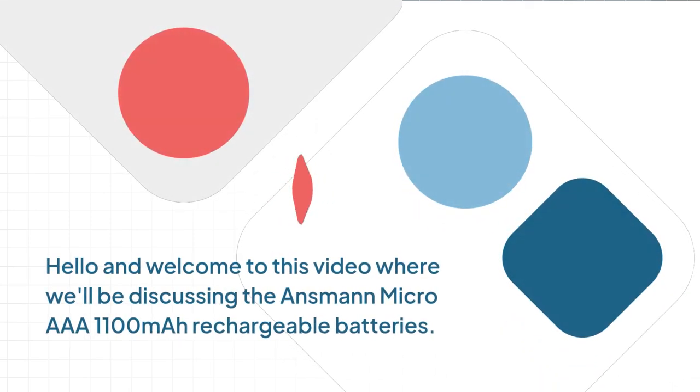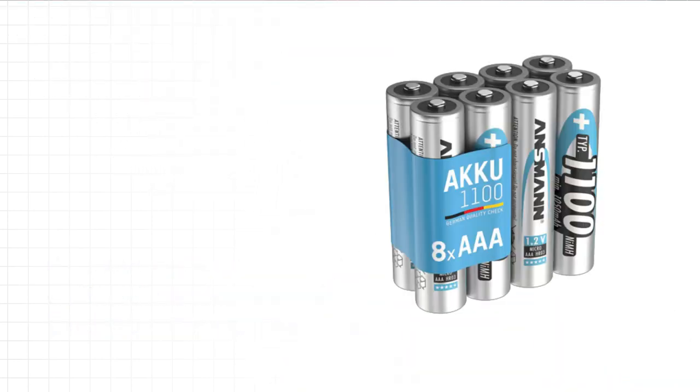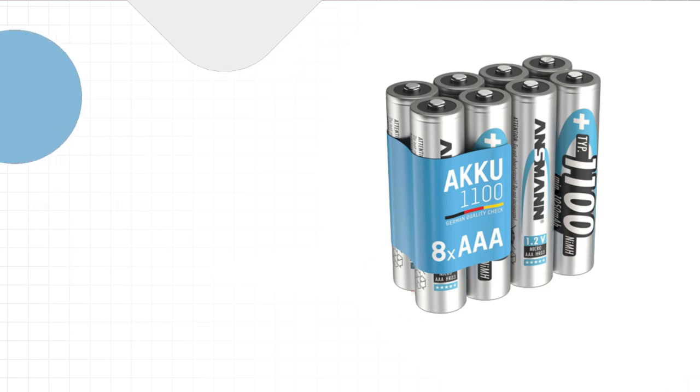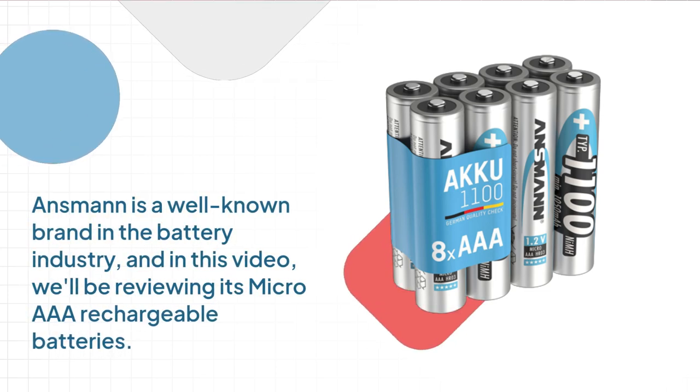Hello and welcome to this video where we'll be discussing the Ansmann Micro AAA 1100 mAh rechargeable batteries. In today's world, where almost everything runs on batteries, it's important to have reliable and long-lasting ones. Ansmann is a well-known brand in the battery industry, and in this video, we'll be reviewing its Micro AAA rechargeable batteries.